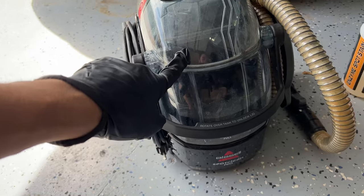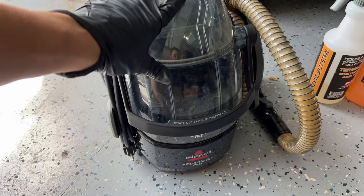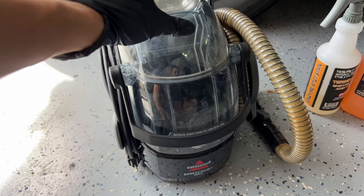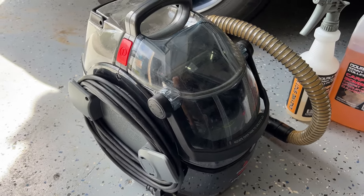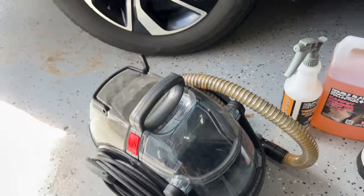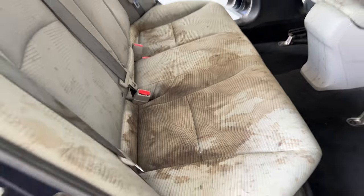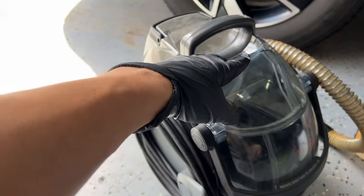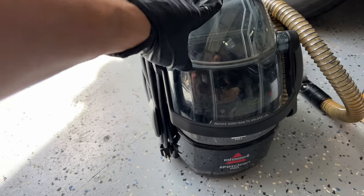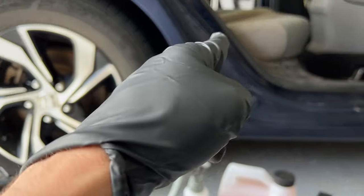Hi everybody, today we're talking about the Bissell Spot Clean Pro. I've used this thing for years now — it's running on about two and a half years old. Really just a workhorse tool to have in your arsenal. It's done a ton of jobs, but it's never tackled quite the mess like this. So we're going to put it to the ultimate test and see how it can clean these seats up in a disaster situation — Bissell versus a disaster seat.